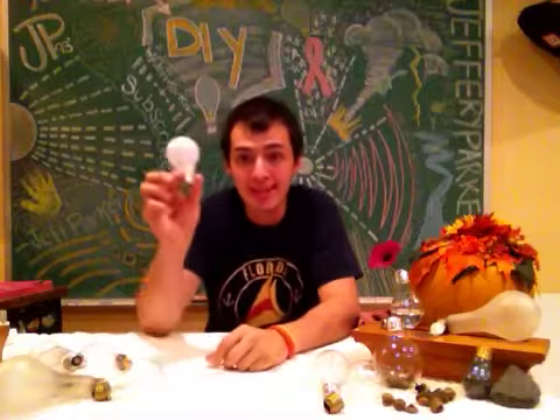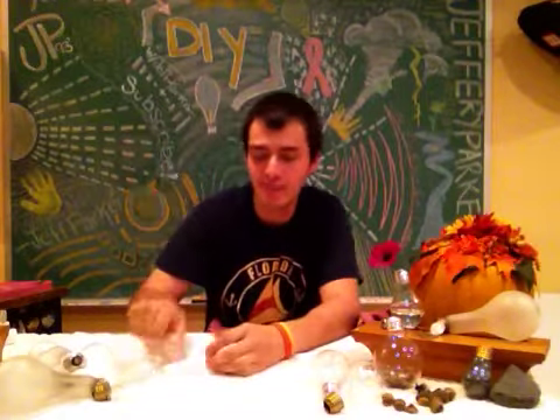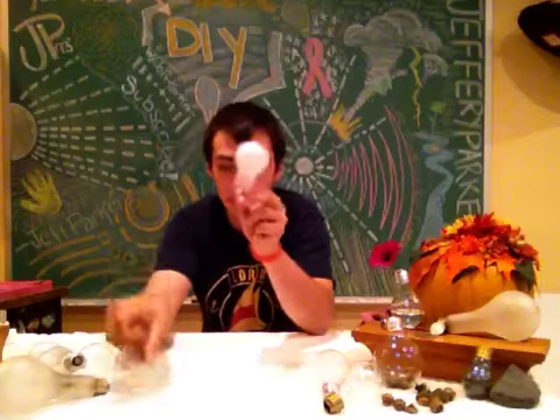Hey everyone and welcome to DIY with Jeff. Today's project will be cleaning out old light bulbs that are just burnt out and have no other use other than being thrown away. Today you can use either light bulb, the clear or the powdered filled. Either one will work.